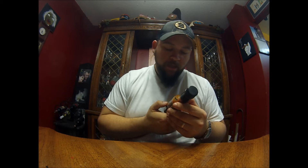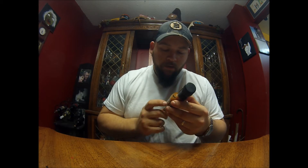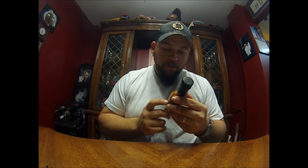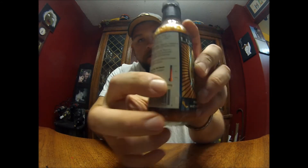You use it on meat, eggs, pizza, sandwiches, fish — pretty much anything. It's an all-natural blend of roasted and dried hot peppers. They've got a little heat meter on it right there.